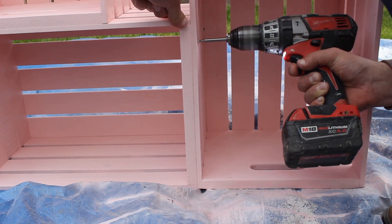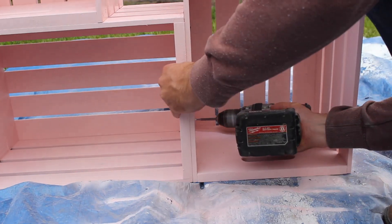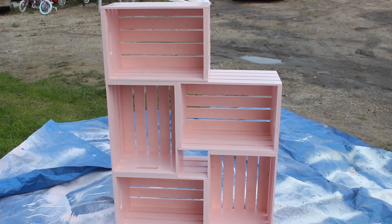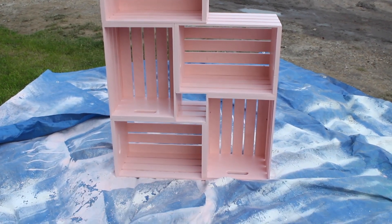When all of your crates are dry, grab some screws and use your drill to attach them together. You can attach them any way you like. I chose to use a fun pattern because I knew it was going to go in my daughter's room and organize some of their back-to-school supplies.